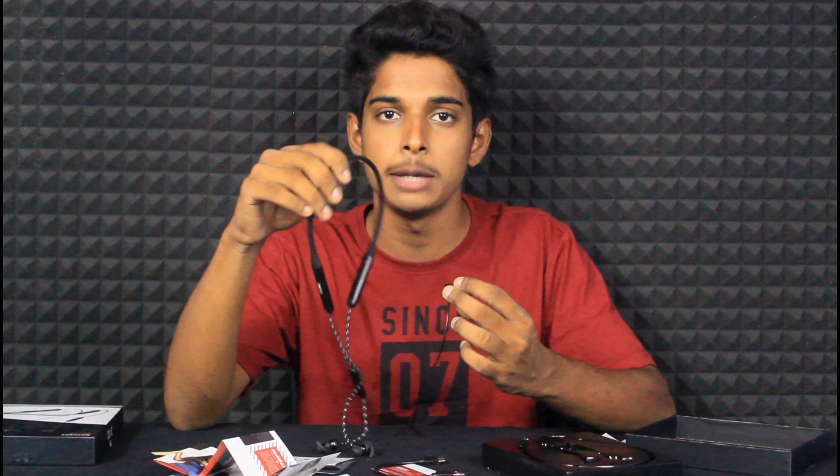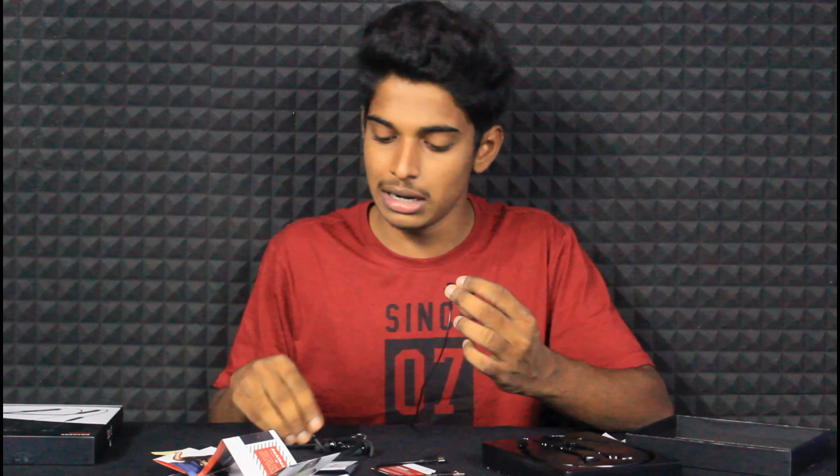Guys, this neckband is worth buying at this price. If you want to upgrade from the 330 Pro to the 333 Pro, the main difference is the braided cable — otherwise it is similar quality. I will attach a review video of the 330 Pro in the description for comparison.